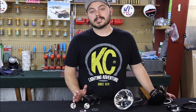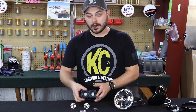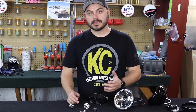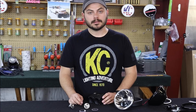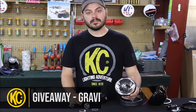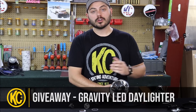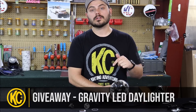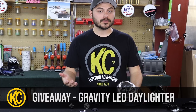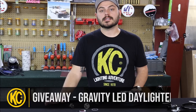So there you have it — that's basically all of the major components inside of an off-road light: the housing, the reflectors, and the lenses. It's pretty simple, actually not too complicated. Thank you guys so much for watching. Just a reminder — we are going to be giving away a pair of these Gravity LED Daylighters. All you have to do to enter is go below and drop a comment letting us know what you liked about this video, what you found useful, or what other types of videos you'd like to see from KC in the future.